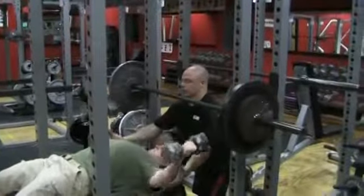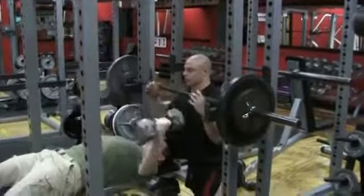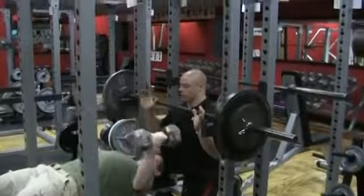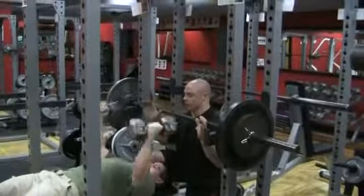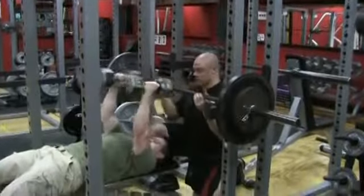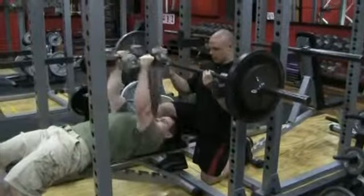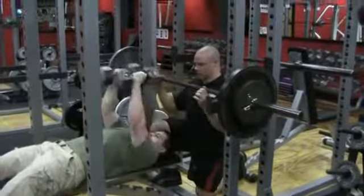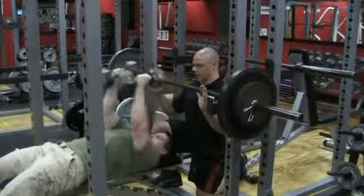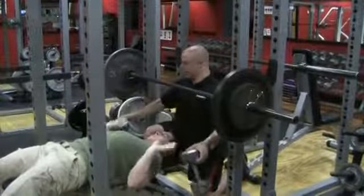Down slow and stretch. Exhale. Squeeze. One. Stretch. Squeeze. Two. Good. Stretch. Squeeze. Three. Squeeze. Four. Squeeze. Five. Good. Six. Seven. Good. Eight. We've got twelve. Nine. Ten. Eleven. And twelve. Bring him down slow — I got him.